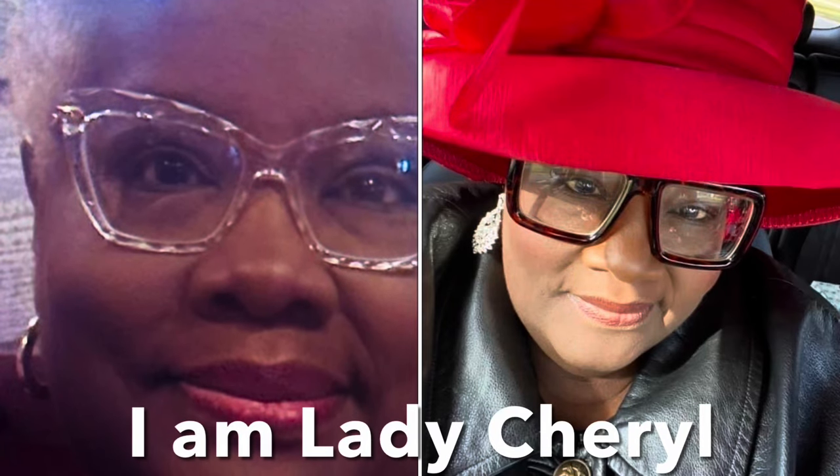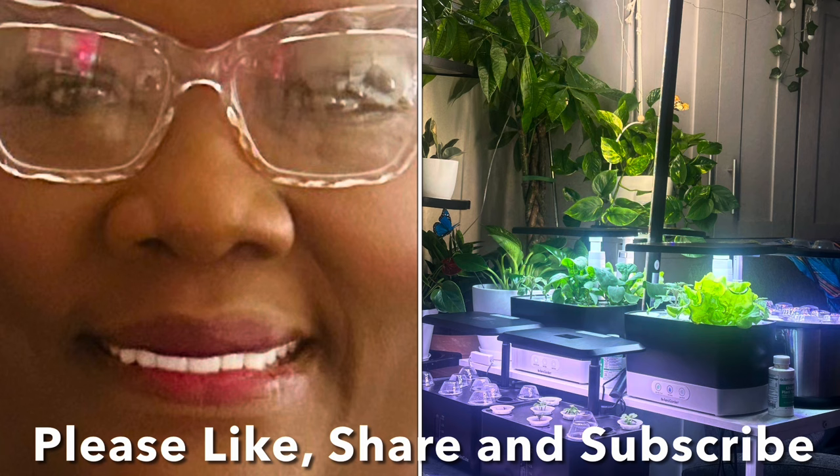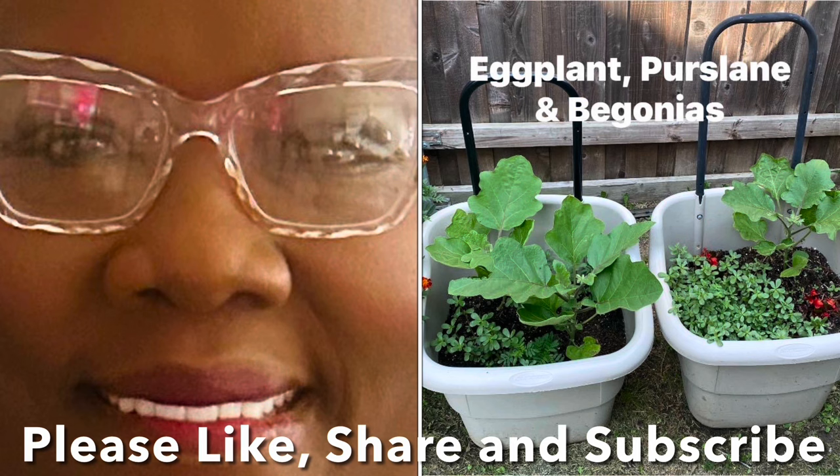Hey everybody, Lady Cheryl here and I want to welcome you to my YouTube channel. I'm going to be featuring more of what I'm doing — sharing how I'm helping raise my two grandchildren, hydroponic gardening, exciting traveling, things I'm doing to improve my health, my houseplant jungle in my bedroom, and container gardening. It's the spring of the year. Thanks for watching. Please like and subscribe.